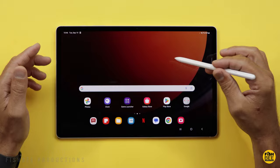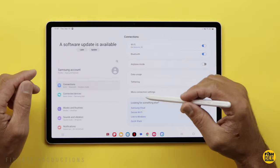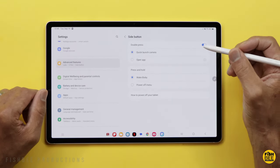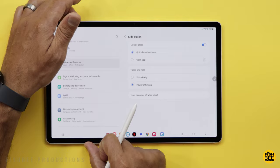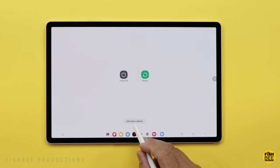A couple of things I like to do before I start using a new tablet from Samsung: go into Settings, scroll down to Advanced Features, tap on Side Button. If you press and hold the power button, it's set to wake Bixby by default. I like to switch that over to Power Off Menu — then it gives you power off and restart. You can also go right into those side button settings right there as well.